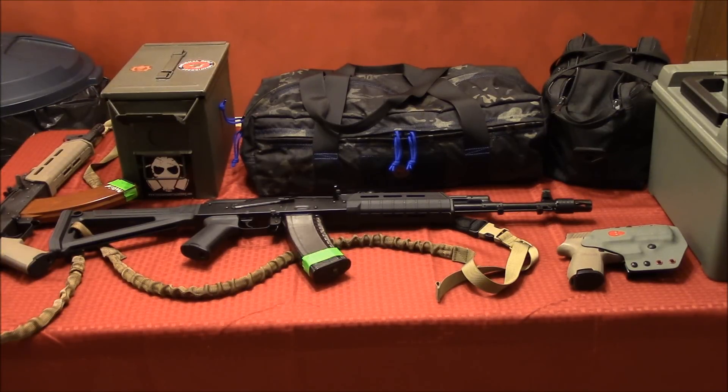Hey everyone, hope you're doing well. Today I'm going to go over something pretty similar to what I did about a couple of months ago. I apologize if this video seems somewhat redundant since I made a gear list video for Tactical Response Fighting Pistol, but I kind of wanted to make one for Fighting Rifle as well.